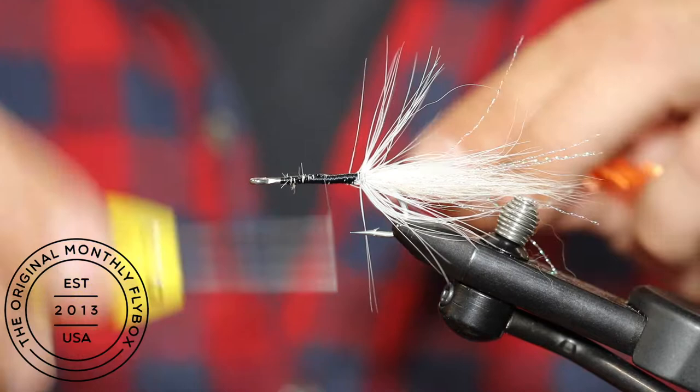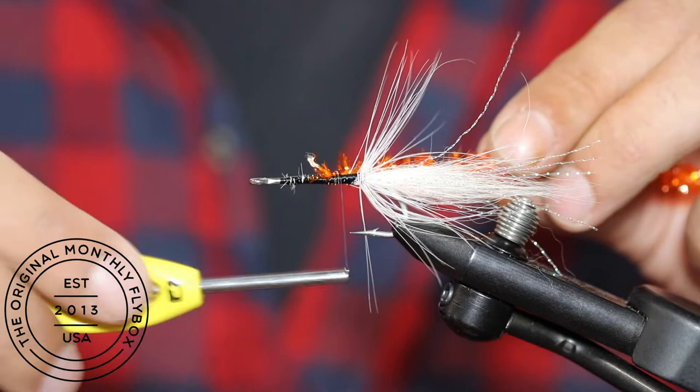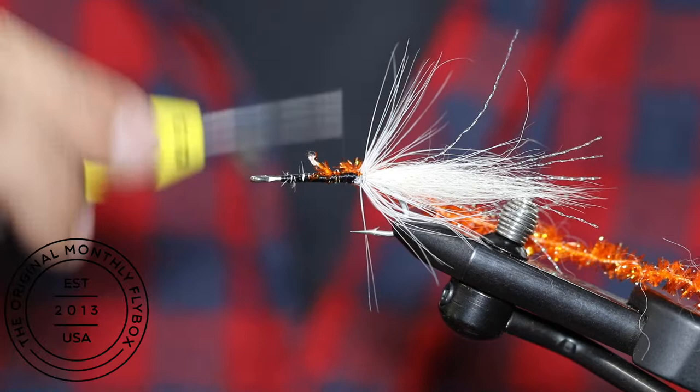Tie in your chenille in front of the hackle. Advance your thread towards the eye of the hook.